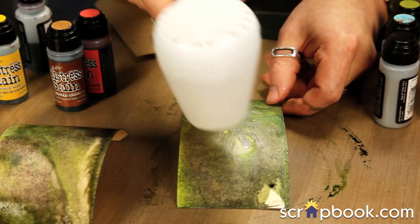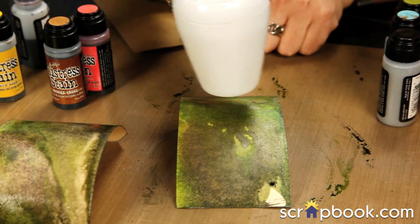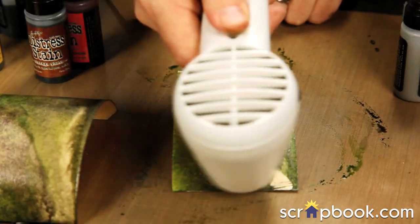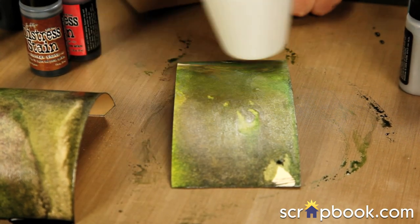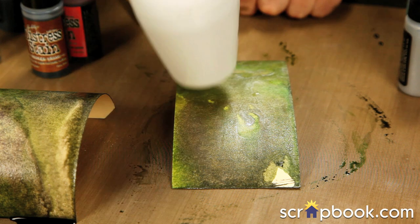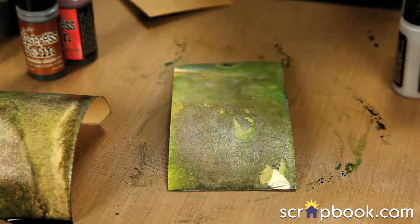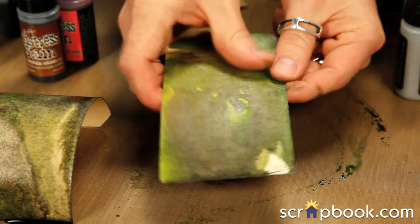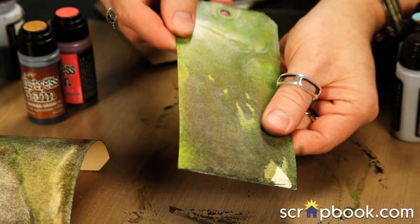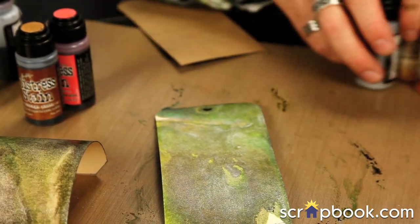This is semi-opaque, so it doesn't cover things up the way metallic paint would — that's the beauty of the distress metallic stains. Just drying that now. The heat tool allows you to get really close to your surface without worrying about burning anything. There's our finish so far — you can see how nice and luminous. Everything is staying right there, and this is still our distress background so we can do other things.